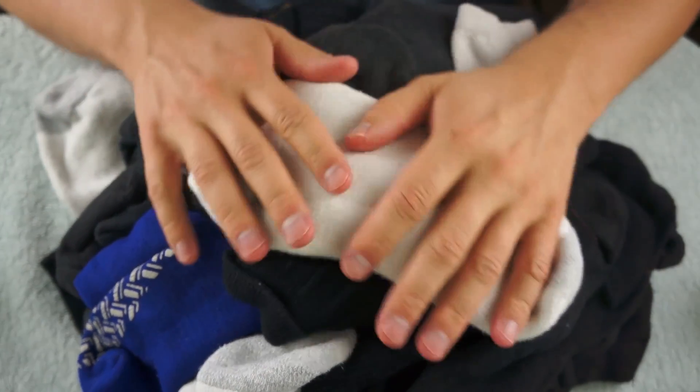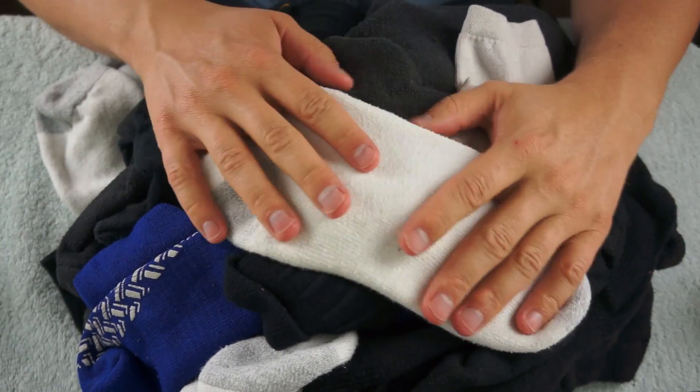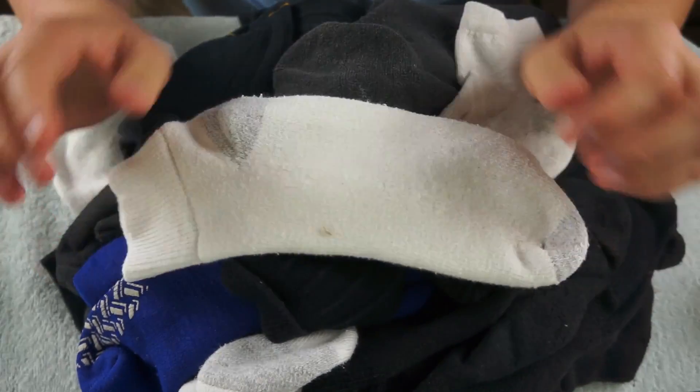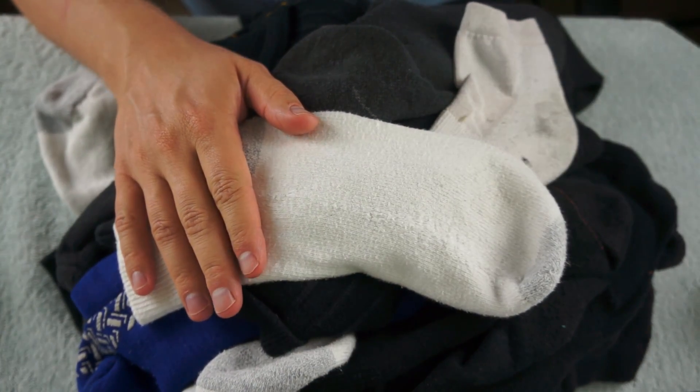These just kind of, over time, became a jumbled mess in my drawer and were not organized anymore. So I know that there are many that I probably have only worn once, if at all.